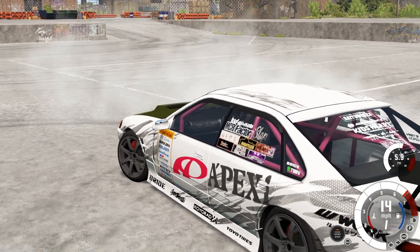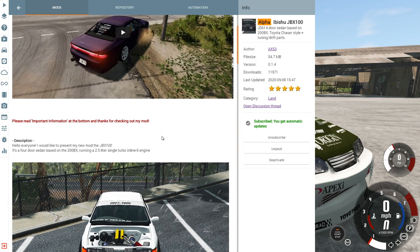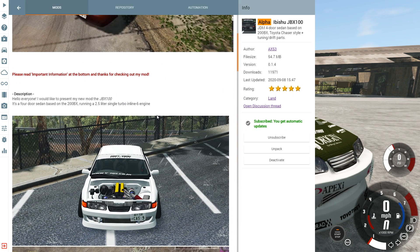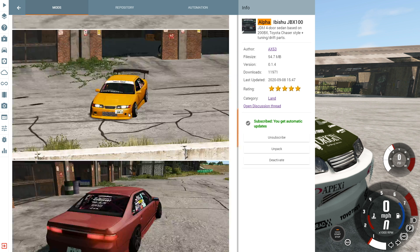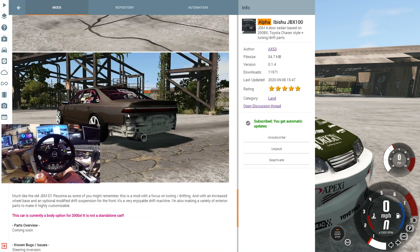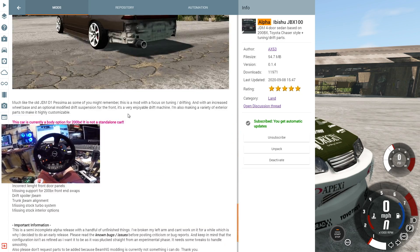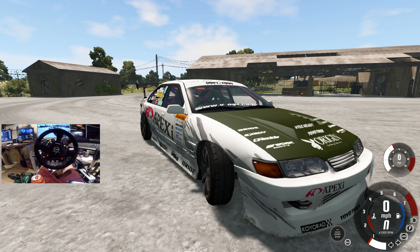If we go into the mod section here, this is it right here. Now all these mods are free - it's really awesome to see the BeamNG community just continuously pumping out great content. I'd like to present the new mod JBX 100, four-door base 200BX running a 2.5 liter single turbo inline 6. We have the full wheel cam out today, the Thrustmaster TSXW, and we've already rolled this thing out onto the drift pad of the industrial area.